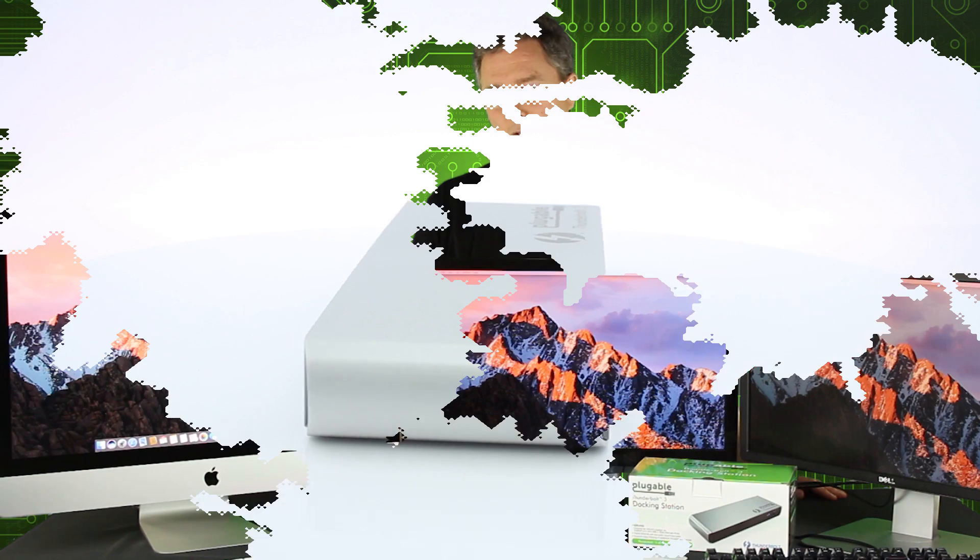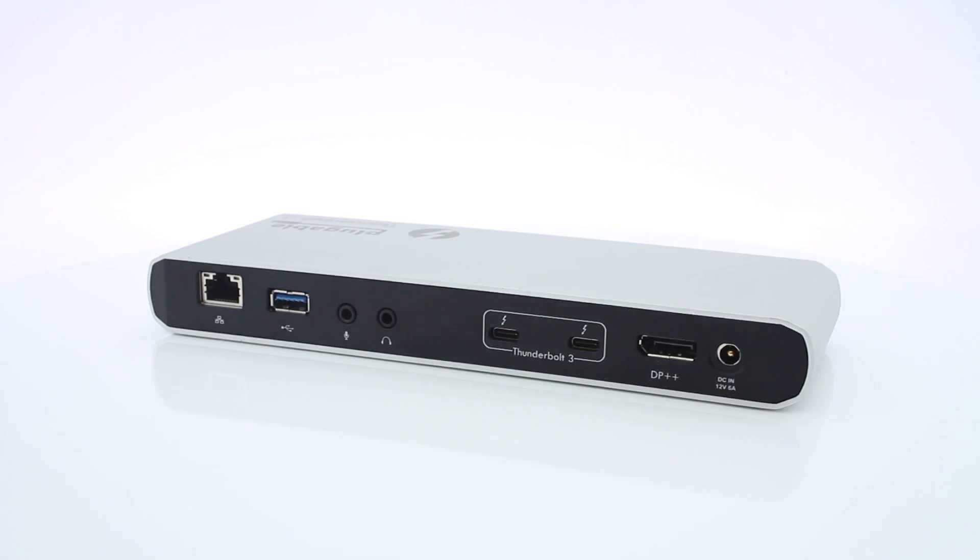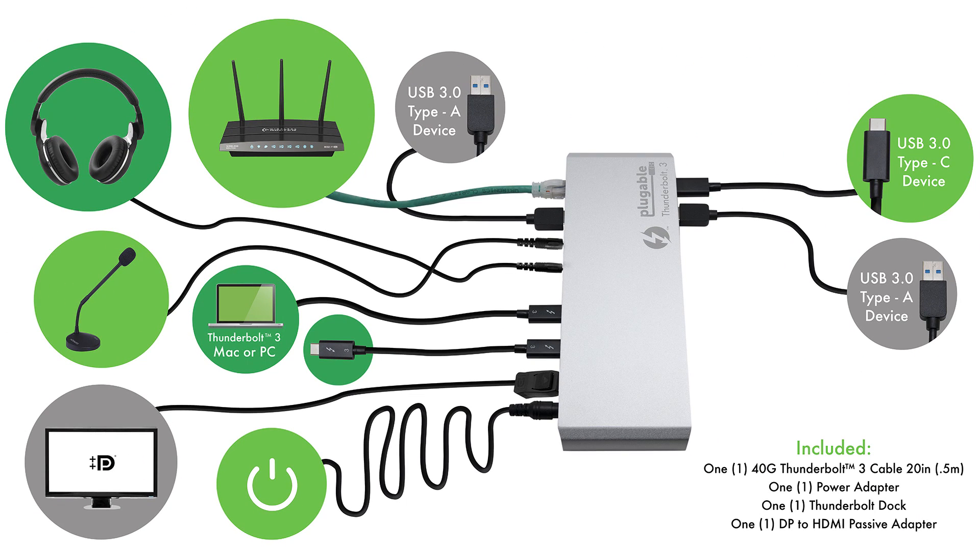The aesthetic of the dock looks good — it has an aluminum case that looks good alongside the iMac. It also helps get some of these cables down onto the table, otherwise you have all the cables hanging out the back of the iMac, in addition to just needing the extra graphics ports.